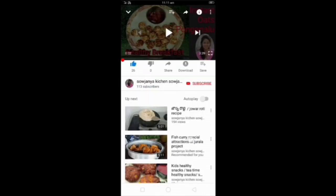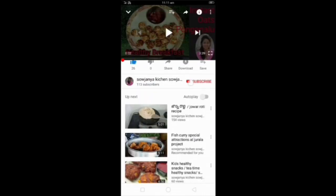Welcome to Sojinniya's Kitchen. If you are watching my channel, please press the subscribe button — the red color button — and activate the bell icon. You will have a notification for every video.